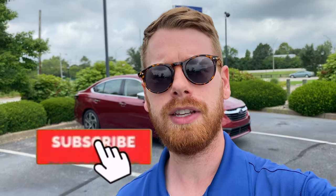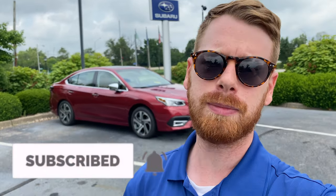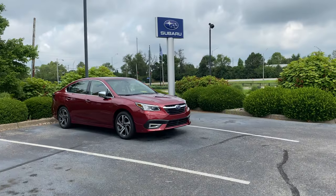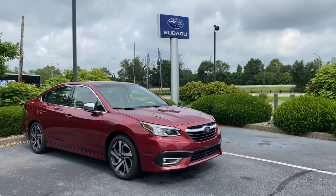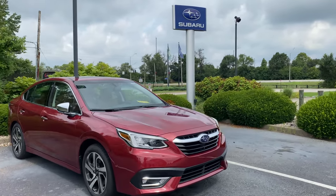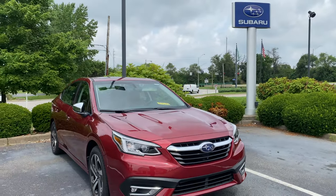It's also going to share details on the infotainment display and controls, which are the exact same as a 2021 or 2022 Outback. If you guys are new to my channel and enjoy Subaru-related content, please consider clicking the subscribe button. If you get value out of this video, I'd really appreciate a like. And if you have any questions about anything in this video or any Subaru topics, leave them in the comment section below.